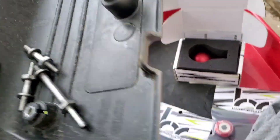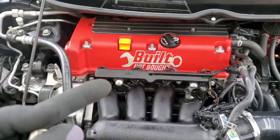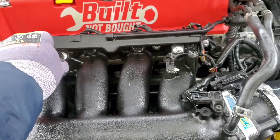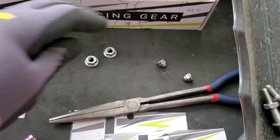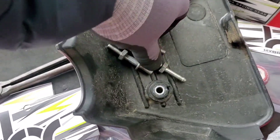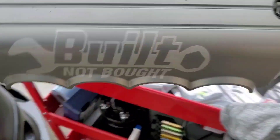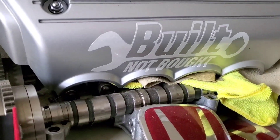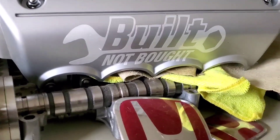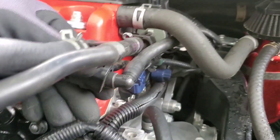We'll put these away in our little storage container. What I meant to say is these are 12s — but anyways, let's put these right here so we don't lose them. Now back to the main event — let's go ahead and remove this little cover from here. There it is, let's take that to the side.